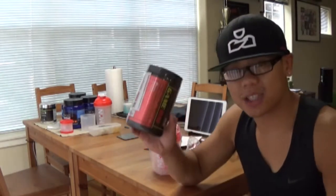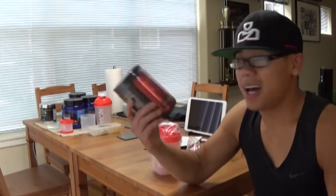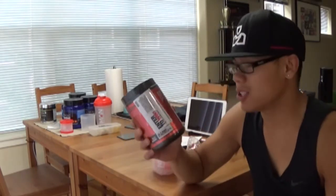I decided to switch this up because I just wanted to try it out. It doesn't have the same stuff as C4 Cellucor — there's no beta-alanine from what I read on the label. And it uses some type of NO blend, which I took a pre-workout with in the past, and it worked pretty well. So I'm hoping that this works.